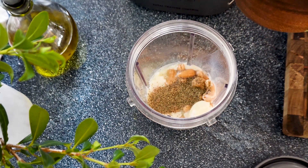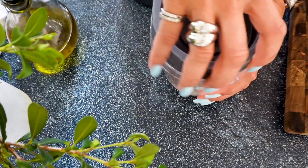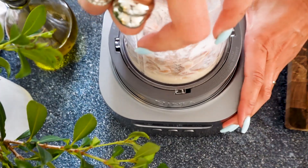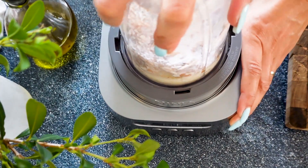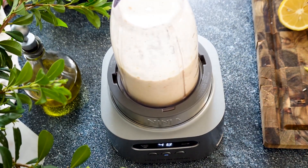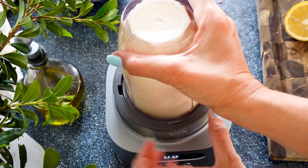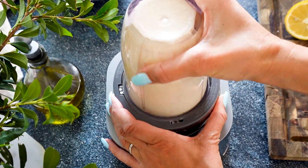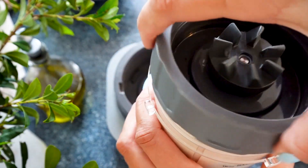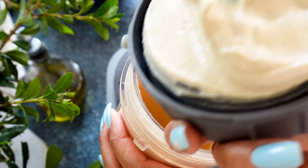If you want to use tahini and you do use tahini regularly, feel free to swap the cashew cream for the tahini. We're going to blitz it until we get a really smooth consistency — we want to get it as creamy as possible. Look at this texture — it is so beautiful and creamy and absolutely delicious, and we're going to give it even more flavor soon.